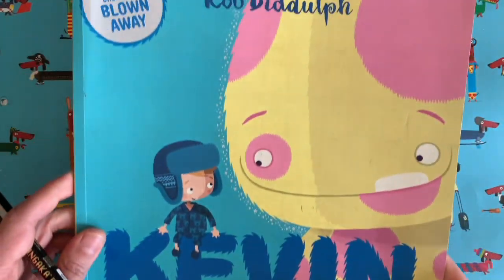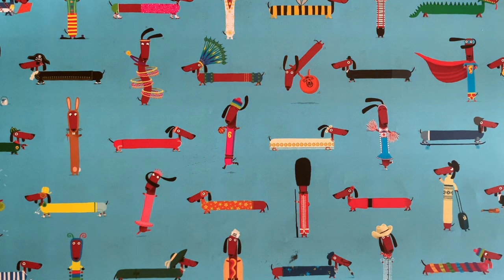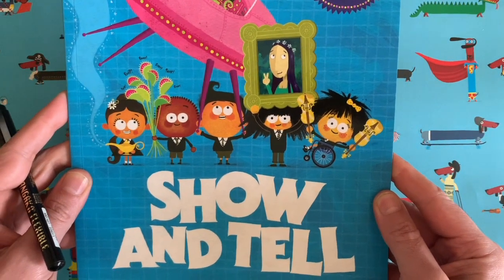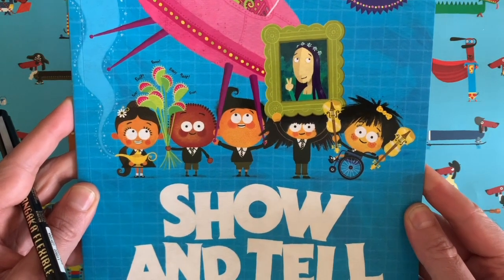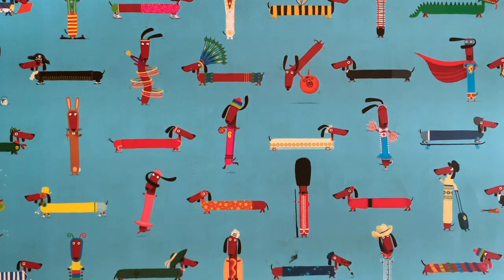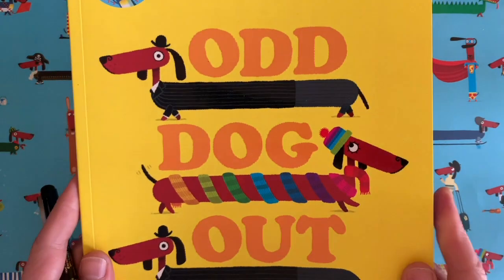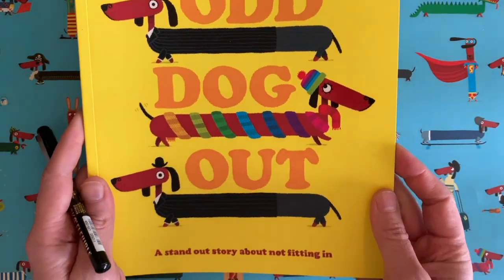You might know me from books like this one, it's called Kevin — it's all about one of my daughter's imaginary friends. Or maybe you've seen this one which is called Show and Tell, all about a class full of competitive school children who want to bring in something better than the last person for Show and Tell at school, and it gets quite out of hand. But today we are here to draw a picture together, and the drawing we are going to do today is of one of my characters from this book here which is called Odd Dog Out.